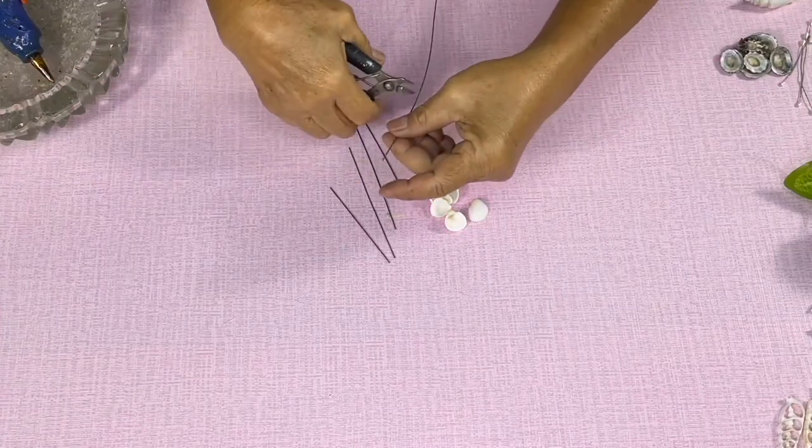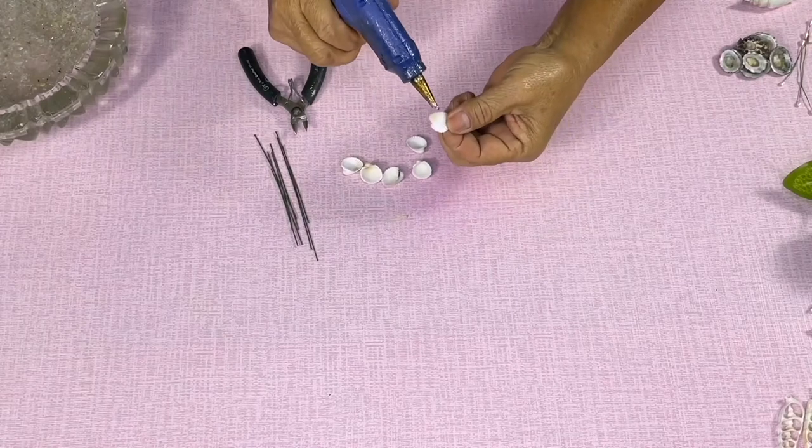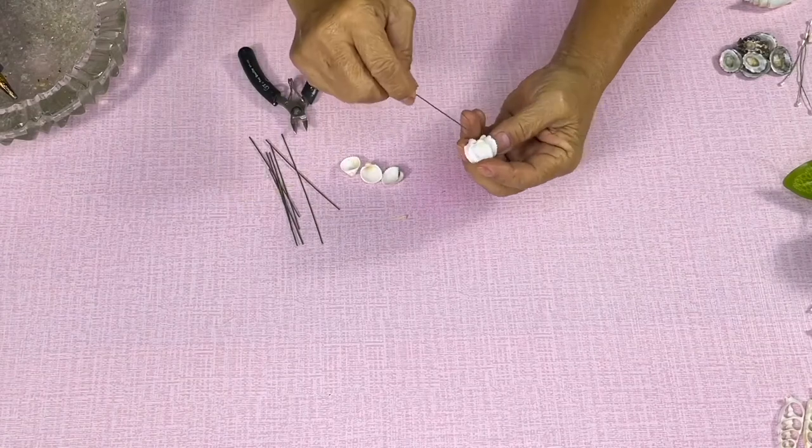Cut the wires to your desired length. Glue three clam rose shells together, then glue them to the tip of the wire.